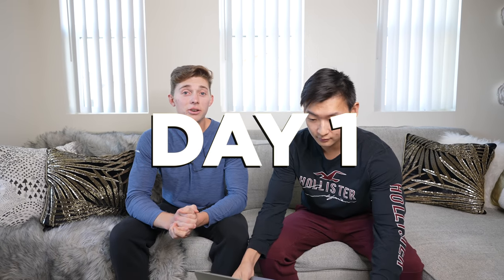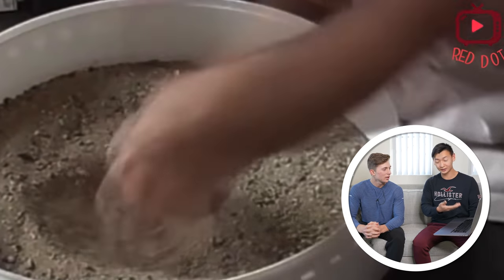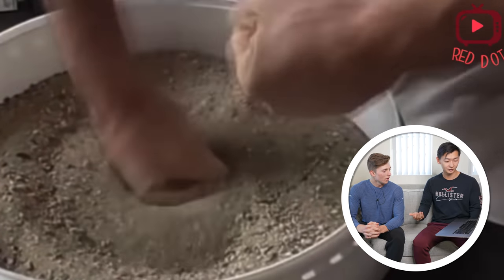Day one of iron fist training. My portfolio is dropping very rapidly. We got to train these hands so I don't sell. What is the first one that we're doing today, Derek? So the first exercise is just punching a bucket of sand over and over. You're going to do it 100 times, and hopefully that will prepare you for the next challenges. I think I can do this. This doesn't look too bad.